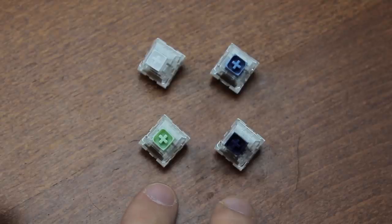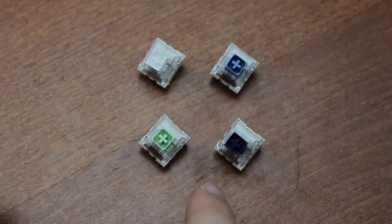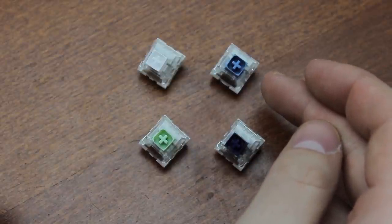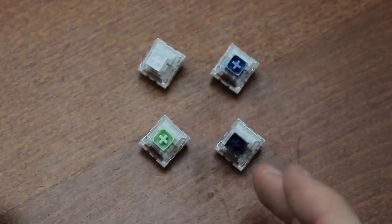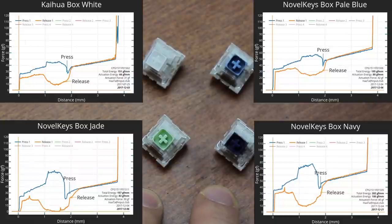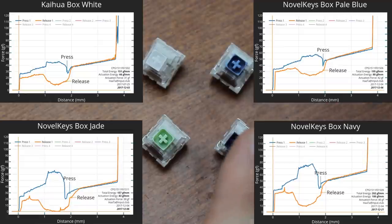This was followed by two more switches: Box Jade, which was the same as a White box switch except they made the click bar thicker, and Box Navy, which featured the thicker click bar of the Jade switches as well as the stiffer spring of the Pale Blue. As a result of the thicker click bar — changed from 0.25mm in diameter to 0.30mm — both of these switches became extremely tactile, possibly the most tactile keyboard switches on the market, which was definitely an improvement in my opinion, but perhaps a bit over the top.